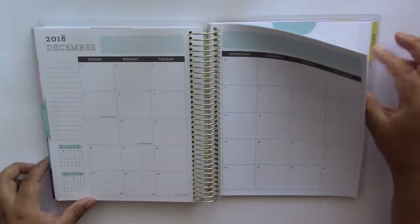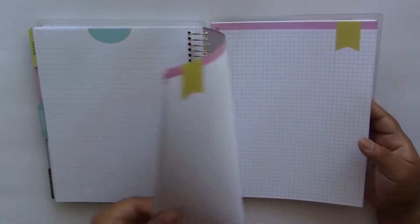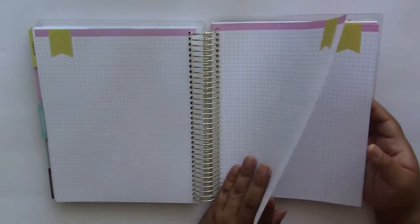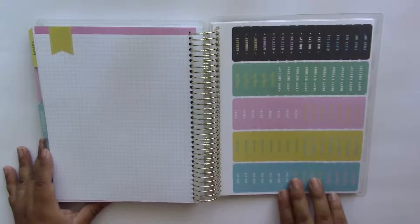The last tab we have here is a notes tab that has some lined note pages, and we are also given some grid paper as well. The interesting thing about this planner is that you are given some stickers in the back of it, and this also resembles an Erin Condren.